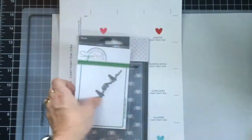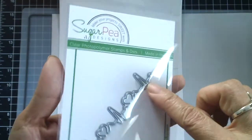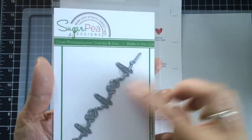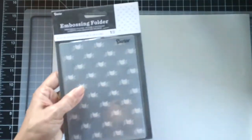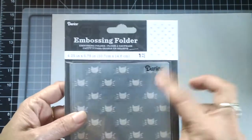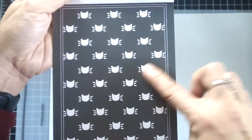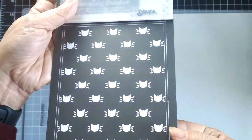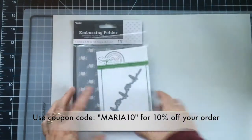I also ordered this die from Sugar Pea Designs and I really love it — I can't wait to create a project using this die. The last one I got is really cute: it's a new embossing folder by Darice and it's like cat heads. That's what it looks like when you emboss your card stock — I thought that's really unique and cute. That's my haul for you today.